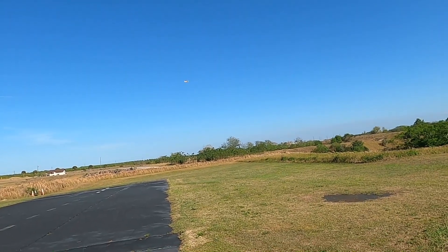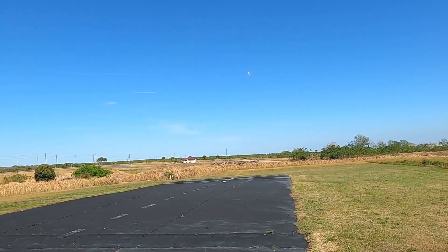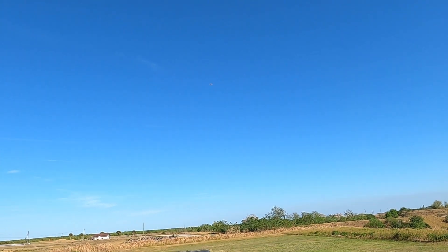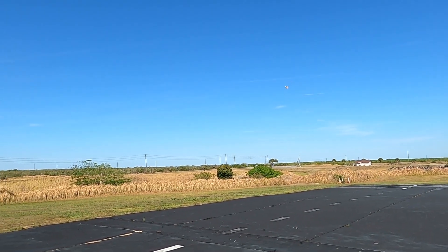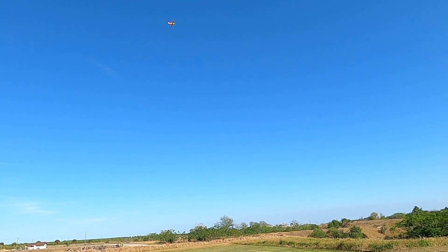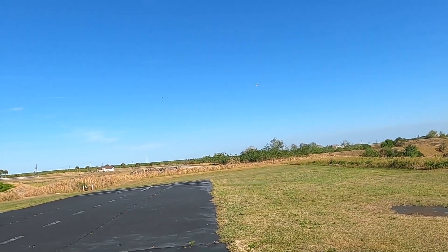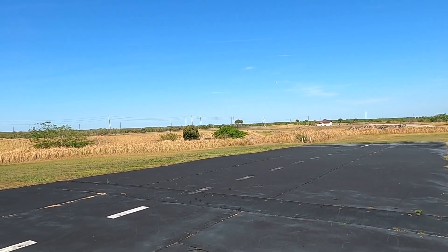Time remaining: three minutes. Gotta tell you, I do love flying this little warbird. I really do. I highly recommend it — if you've just gotta have yourself a warbird, this is the one you want to get.